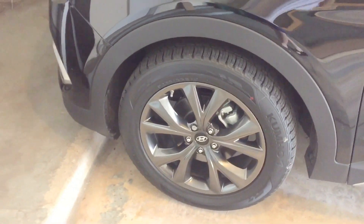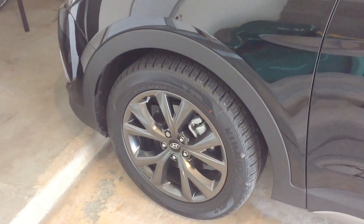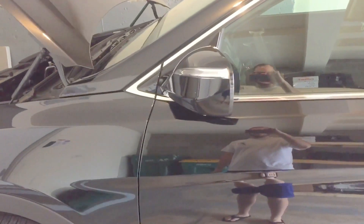It has 19-inch wheels that are like a gunmetal gray — pretty sharp, I like. The exterior color is a metallic black. You can't really see it in the garage here, but in the sun you can really see the paint. Pretty cool.